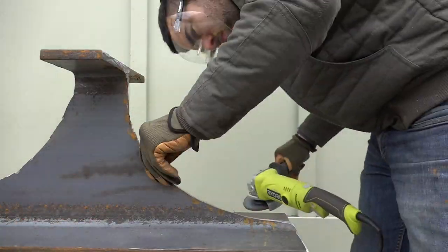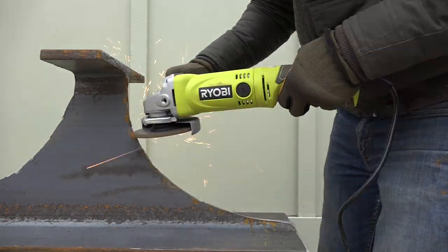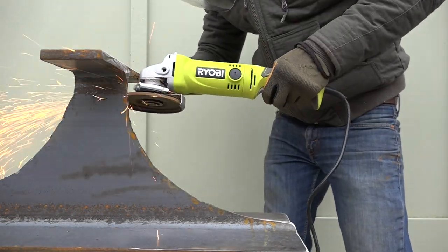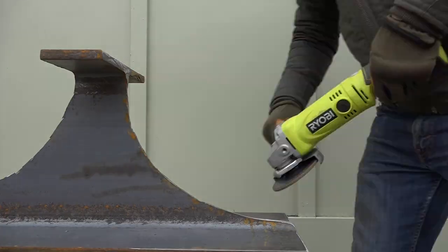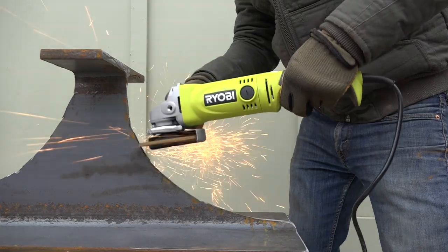Even though it's not the most efficient way to cut and shape steel, I really enjoyed this process. I just put on some heavy metal and let the sparks fly. I also liked that this was all done with an angle grinder that cost less than forty-five dollars from Home Depot.